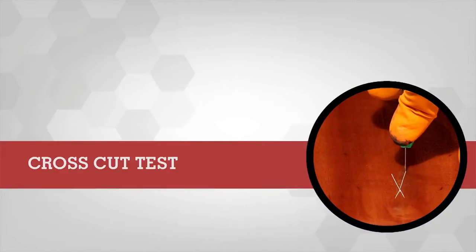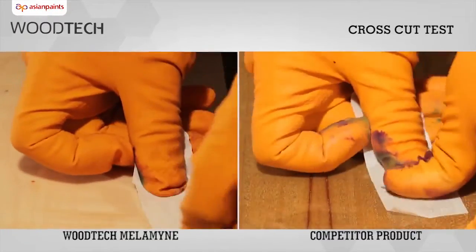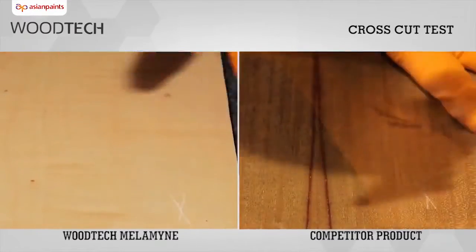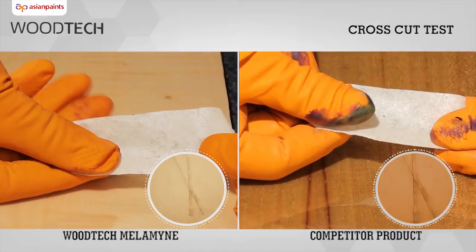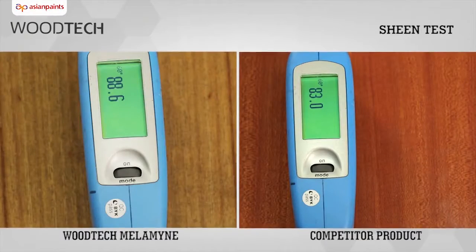Cross Cut Adhesion Test: A cross-shaped cut mark is made on each of the comparative product panels, and then we try to peel off the chipped paint using a masking tape. The panel coated with Asian Paints Woodtech Melamine exhibits lower chipping and peeling, clearly implying better adhesion than its competitor. Sheen Test: The sheen level of a finished wooden surface is measured using a glossometer, and the higher reading for Asian Paints Woodtech Melamine denotes a higher sheen compared to the competitor product.